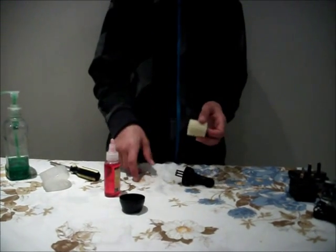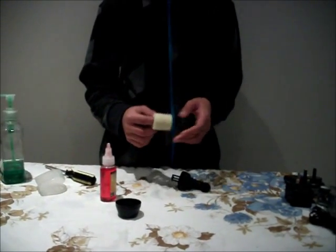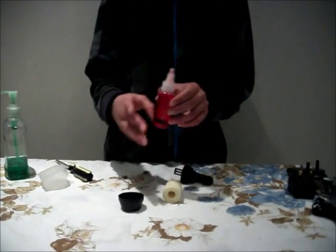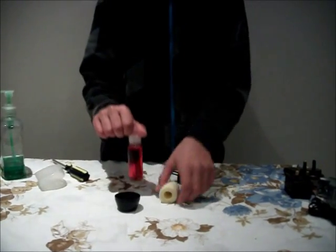Hey guys, Raj Nvaro here and this is part 2 of my how-to-clean-your-nitro-RC-air-filter video. In this video I am going to show you how to put air filter oil onto your air filter.